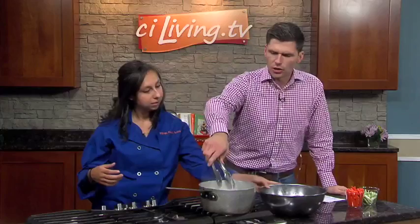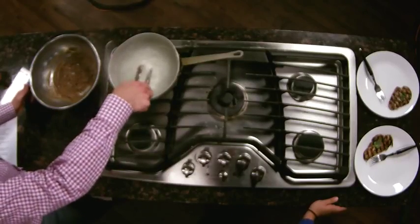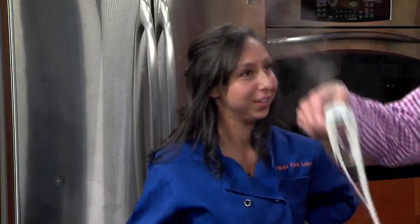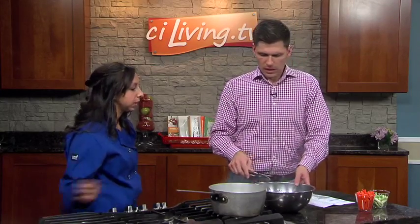We're gonna assemble the noodles with the sauce that we made earlier. Go ahead and just take the noodles out. I don't know much about Szechuan noodles — are these rice paste noodles? Yes. The recipe calls for — like the dietician that I am — whole wheat noodles, but we substituted what we had in the Bevere Cafe. So these are rice paste noodles.